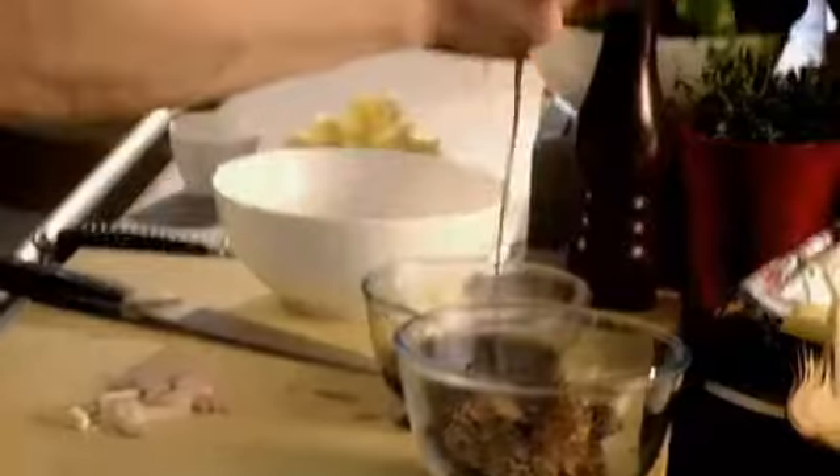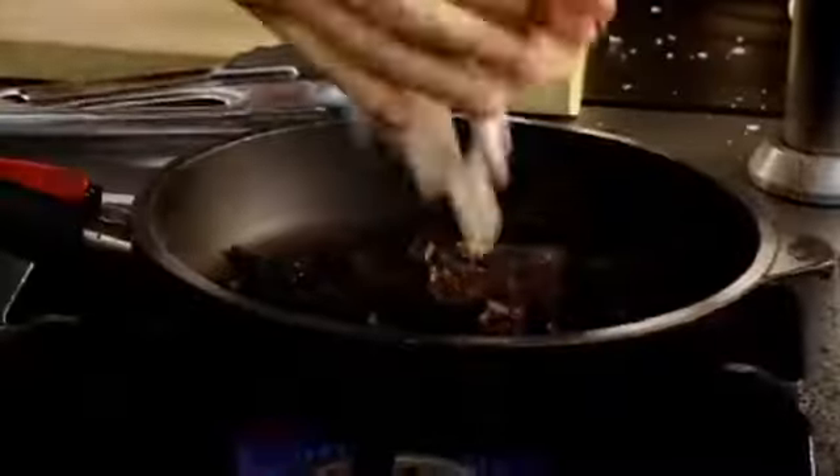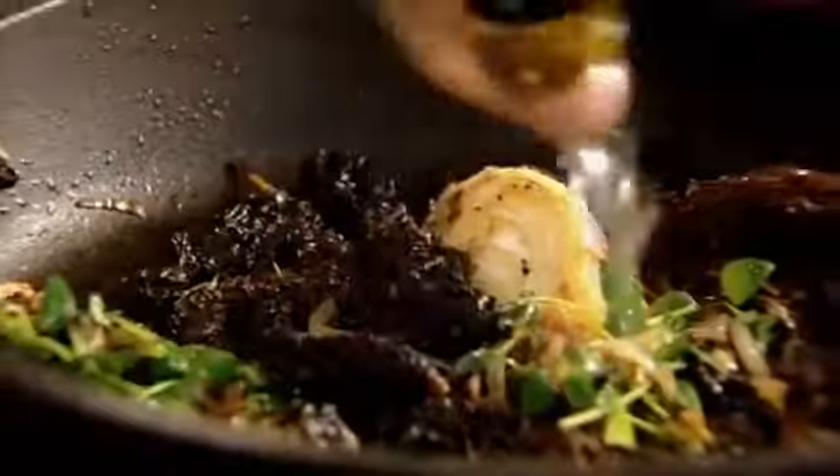Drain off our mushrooms. Heat. Into the pan. Shallots. Garlic. Thyme. Splash of white wine. The white wine starts to sweeten it up. Mushroom stock.